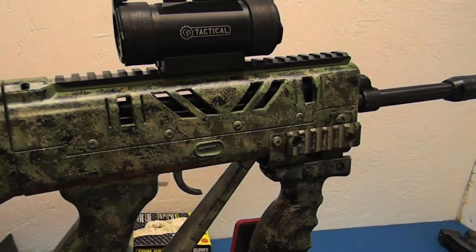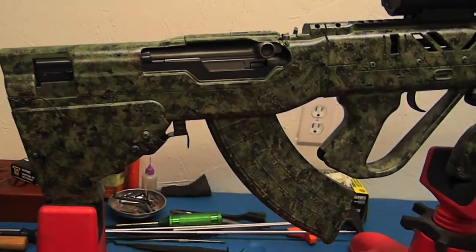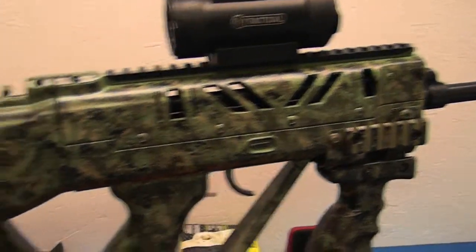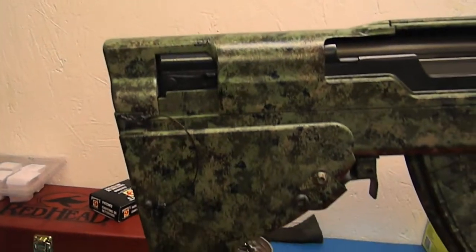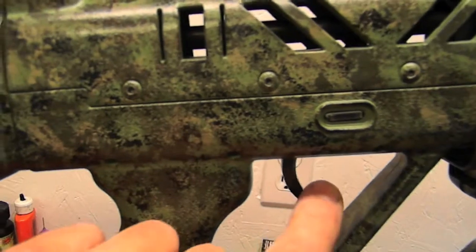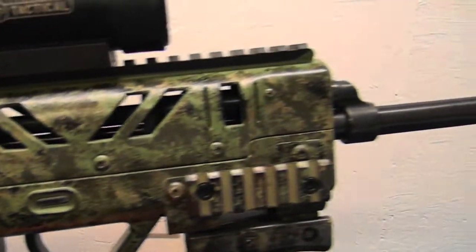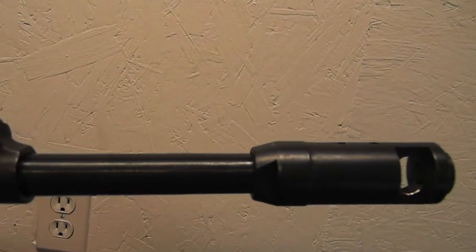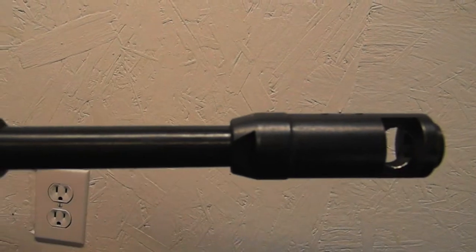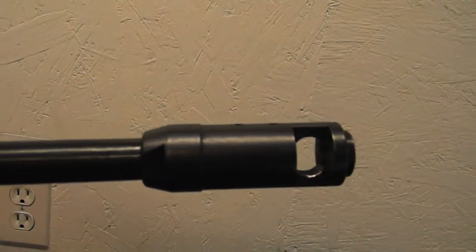It only took about a half a day on a Saturday and a weekend to disassemble, paint, and put back together - a couple days later after it fully dried. I like it. The only other thing I want to do is smooth the edge of this trigger out. There's the Type 74 muzzle brake - that is for a 7.62x39. Just a Type 74.